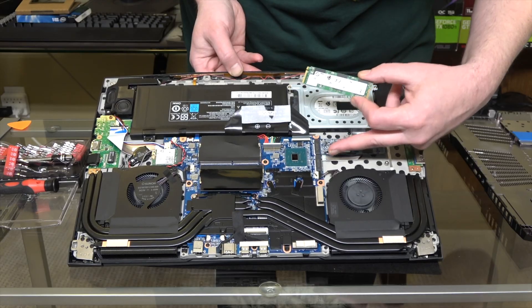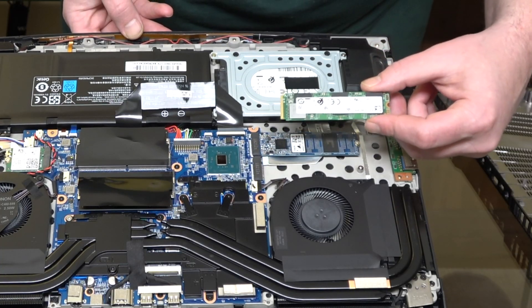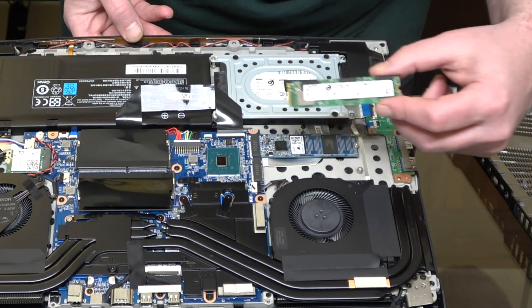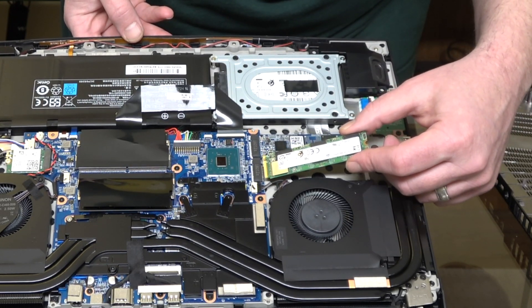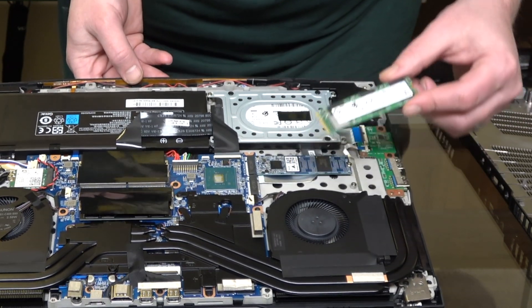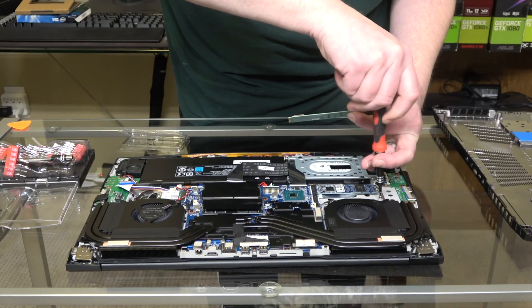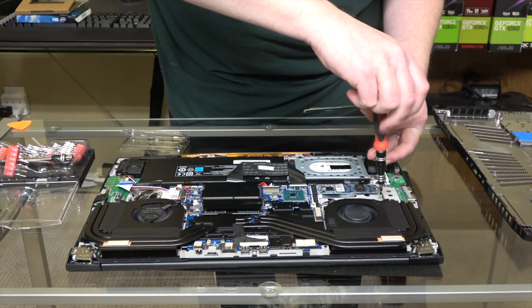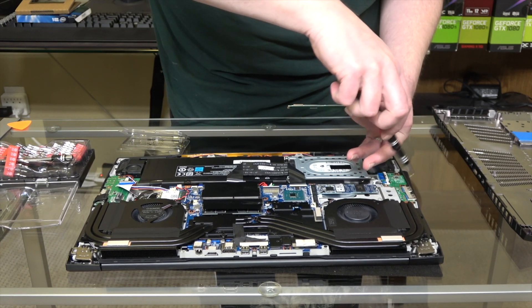By looking at the slot on the motherboard you're going to notice there's a little notch, and that's going to line up with the notch on the M.2 slot. So that will tell you which way it needs to be oriented. Next you want to take out the little screw that holds the drive in place.